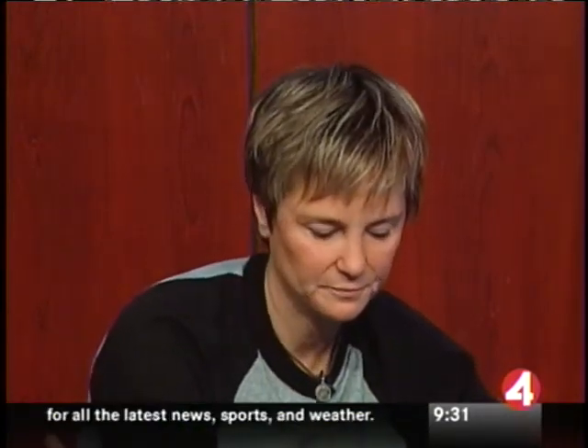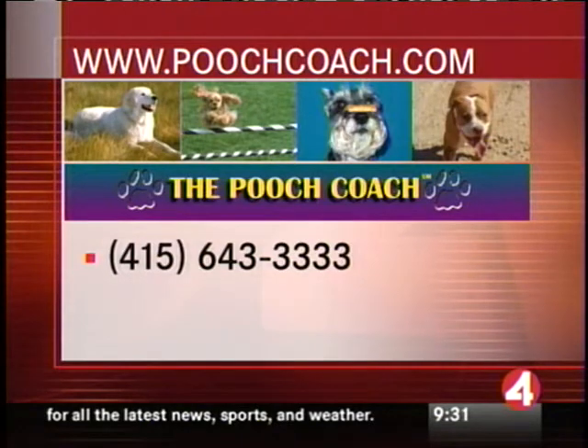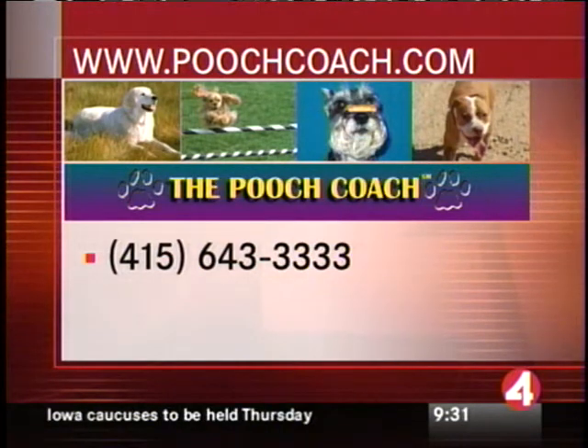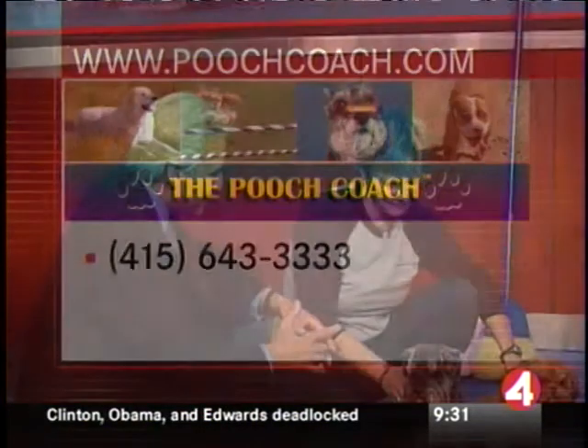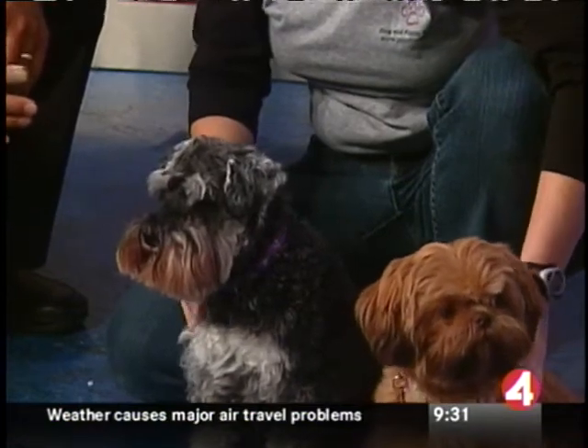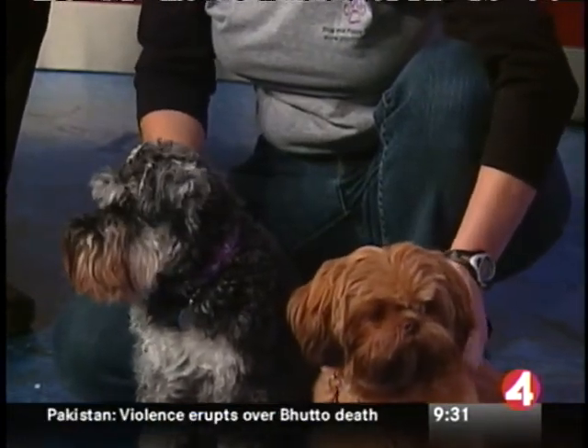Beverly, that's a fantastic idea. We want to close by giving your website and phone number: poochcoach.com, and the number is 415-643-3333. As always, it's been great to see you — thanks for bringing Compass and also Dakota. I'm going to pose on the picture of those two dogs sitting perfectly still and lovely. Up next on Cronfort News Weekend, a check of this morning's top stories, including fog delays in and out of SFO this heavy travel weekend — the New Year's holiday weekend — plus the latest from Pakistan.